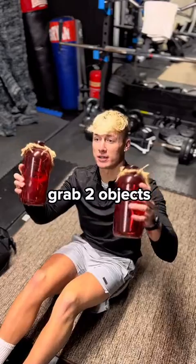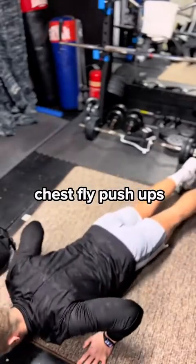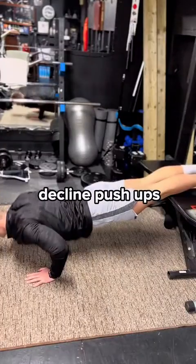How do we hit these? Lower press — grab two objects. Chest fly. Push-ups, incline push-ups, decline push-ups.